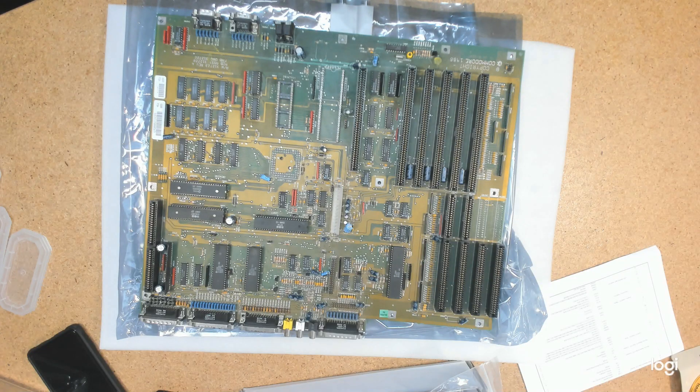This is an Amiga 2000 motherboard revision 6. It is basically complete but it is battery damaged and it does not work. The Agnes socket here is gone, and this has been re-socketed. The green color stretches from here right across into here, there's green in this processor accelerator slot, and some on the keyboard connector. When the battery that was here leaked, the damage was very significant.